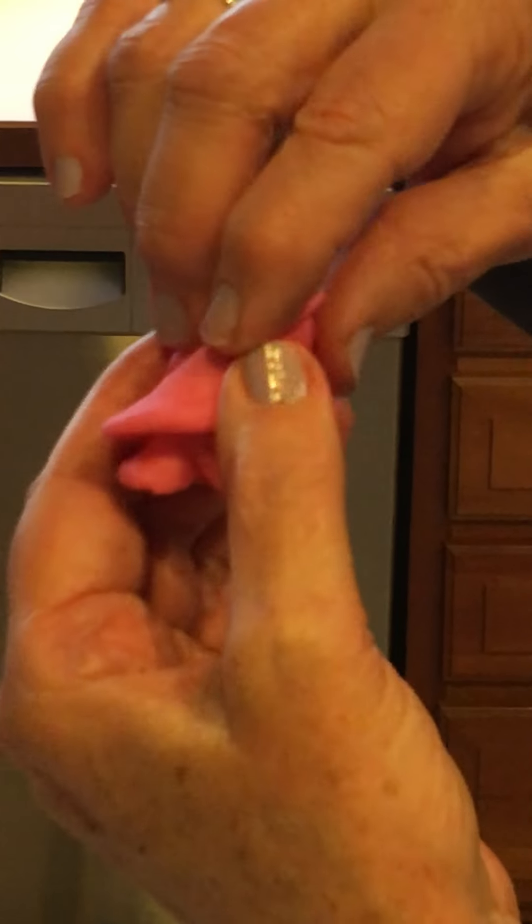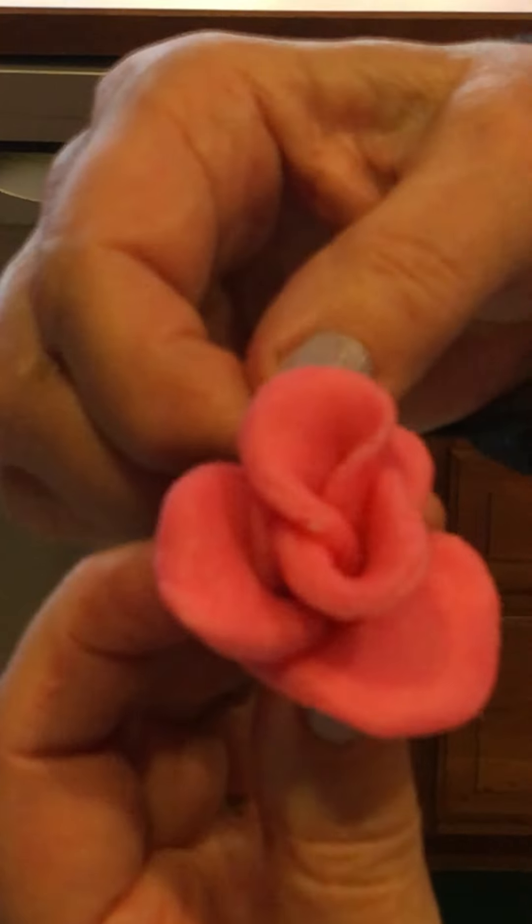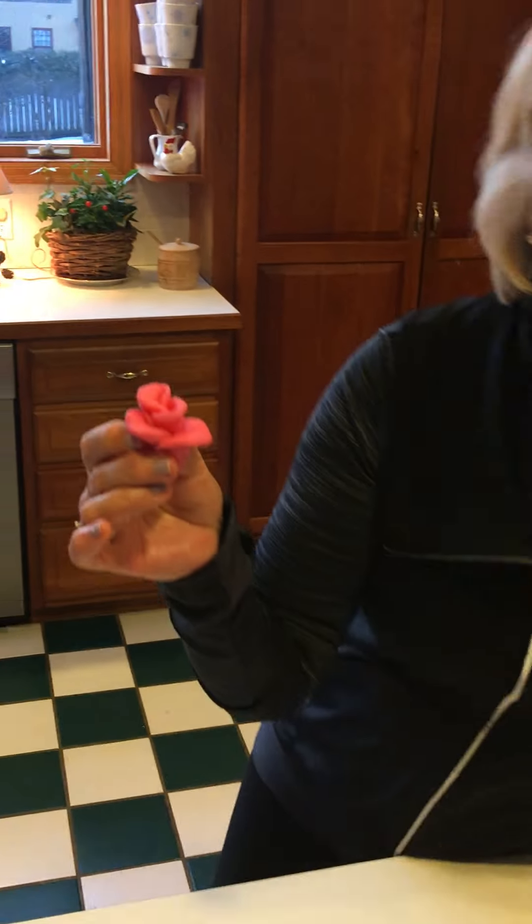And if like my dog, your kids are getting impatient, turn it over, flip out the petals and you have a candy rose. Perfect to put on a cupcake, a torte, or anything else when you're celebrating in your house.